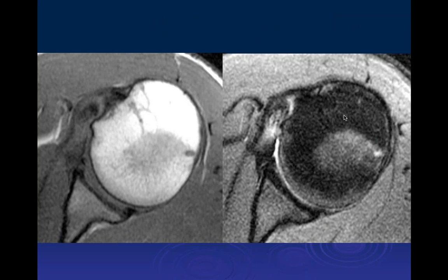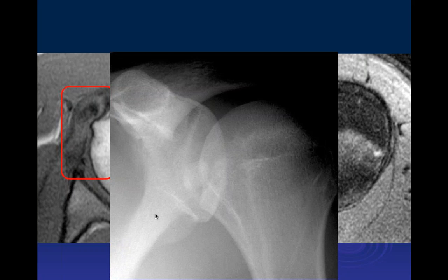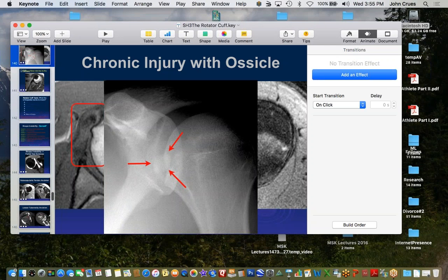A companion case on axial images shows signal abnormality of the subscapularis with a small rounded hypointense piece — this is also an avulsion of the insertion. We can even see it on radiograph. This is a chronic avulsive injury to the subscapularis.